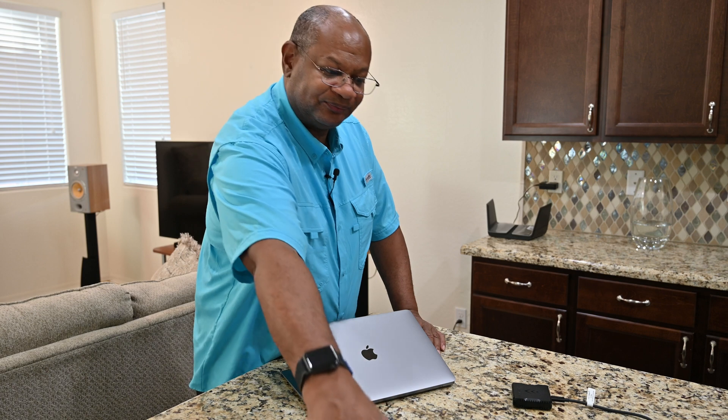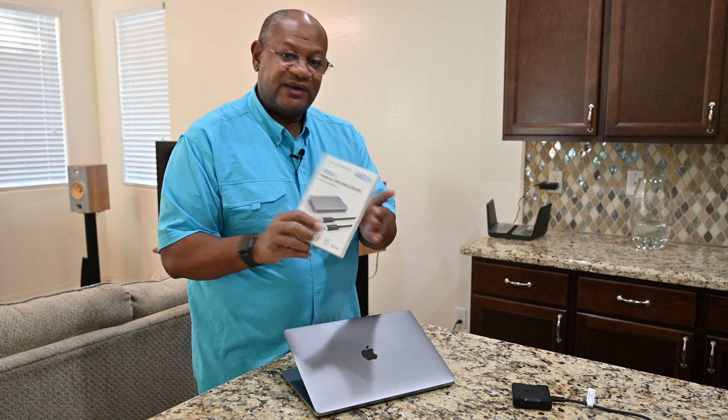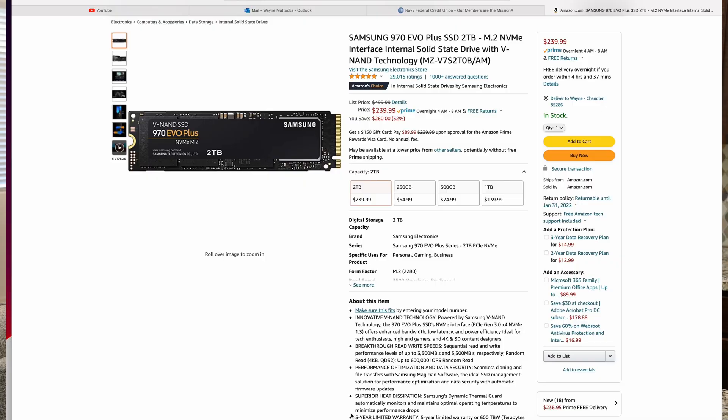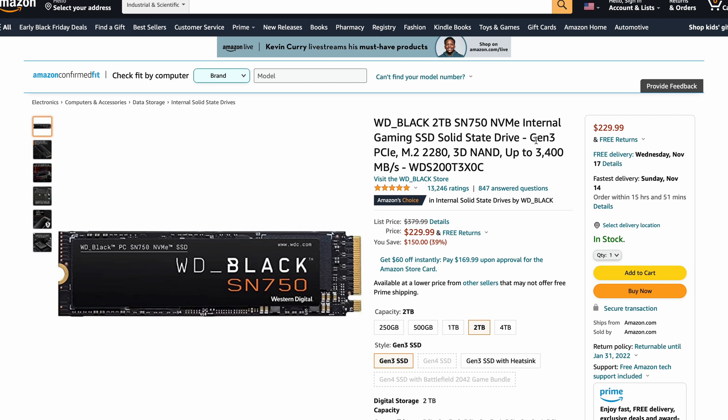The device we're going to talk about today is the Akasis USB 4 Thunderbolt 4 external enclosure. Along with this enclosure, I'd recommend you pick up any SSD drives from Samsung or Western Digital or any other brands to utilize in it.